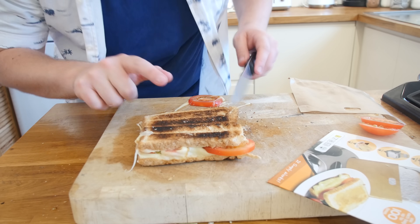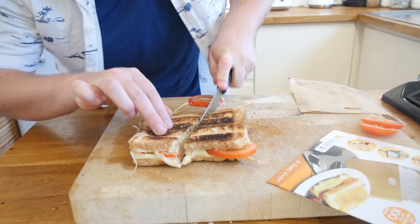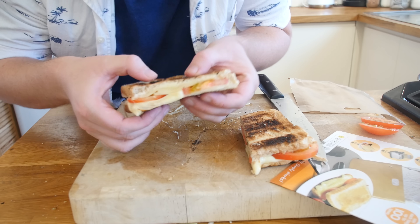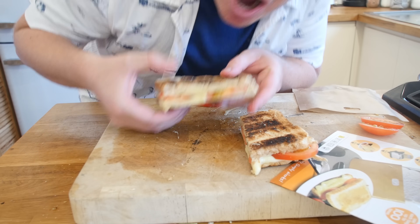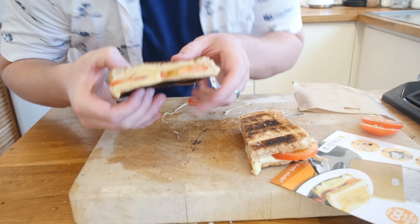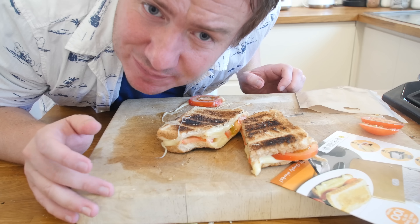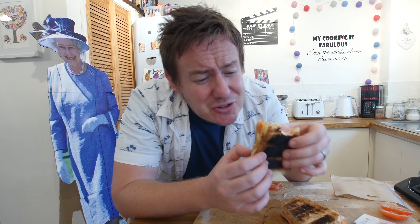We did put quite a lot of cheese in there, so it is a bit scorched. I have been trying to work out why I am not a fan of it — it is a toasted cheese sandwich, it is awesome, but I just remembered I am not a massive fan of tomatoes. That is basically why — I just wanted to copy that picture on the front.